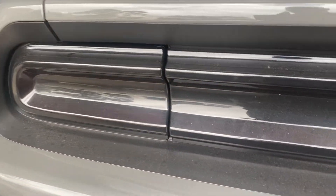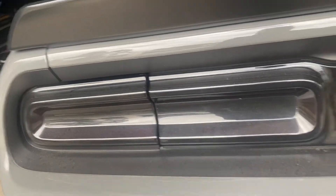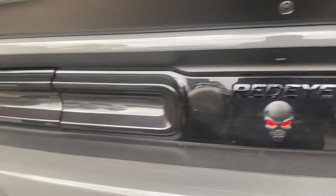Alright YouTube, I know it's a little dirty. Got my tinted light covers, these are pretty handy. They look pretty good. Anyway, let's go over to the tires.